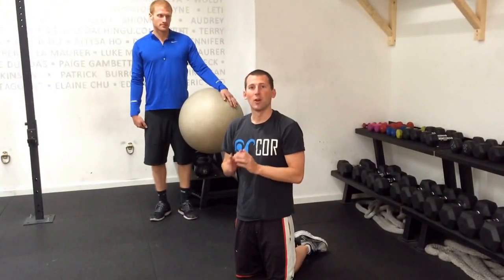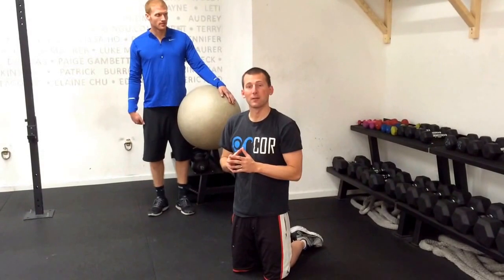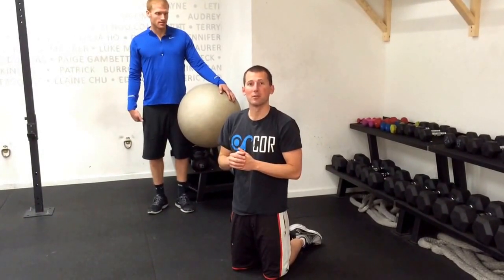Building hamstring strength can be important in swimmers for having that up kick on their dolphin kick. A few exercises that can really isolate the hamstrings can be important for preventing cramping but also building that skill.